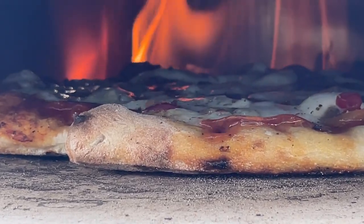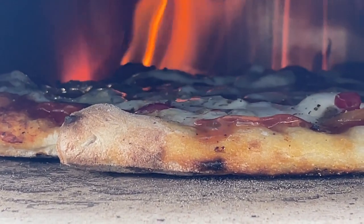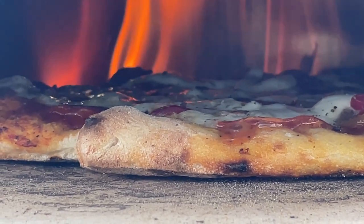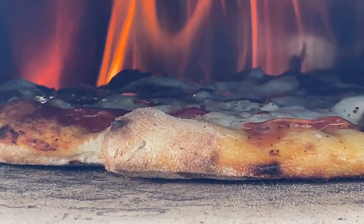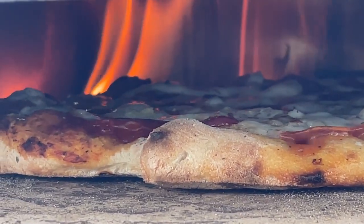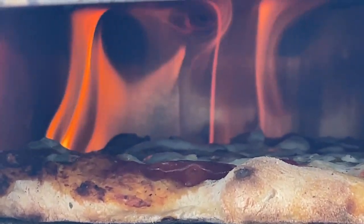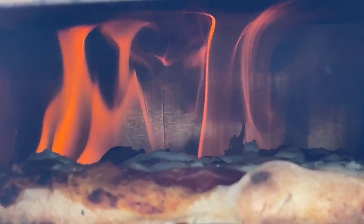I've received a lot of questions about my kettle pizza setup, so I figured I would do a quick run-through of how I have it set up and the modifications I've made to achieve some pretty nice results in pizza making — getting that really good wood-fired flavor in a pizza.